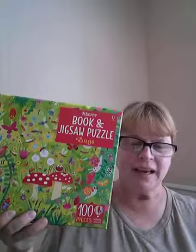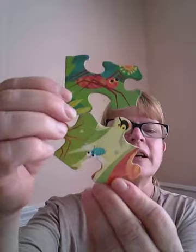Hi everybody! Let's take a look at an Usborne Books and More Book and Jigsaw Puzzle Combination. This particular one is called BUGS. Our Book and Puzzle Combinations come with a book and with a jigsaw puzzle. The jigsaw puzzle is 100 pieces, and this is the size of our puzzle pieces.